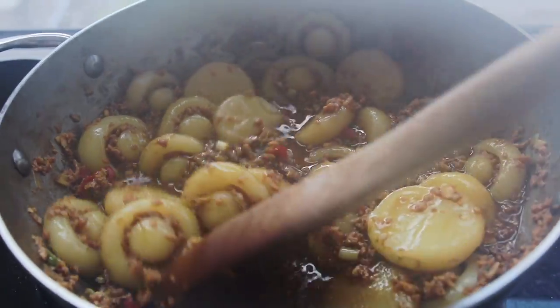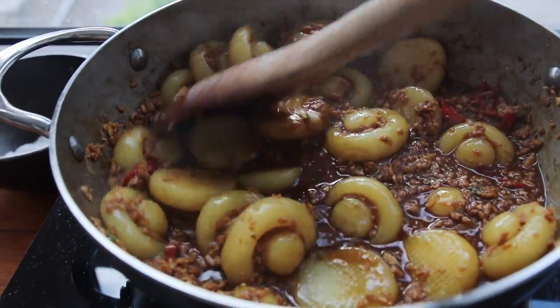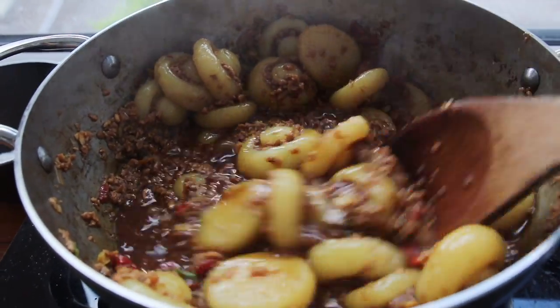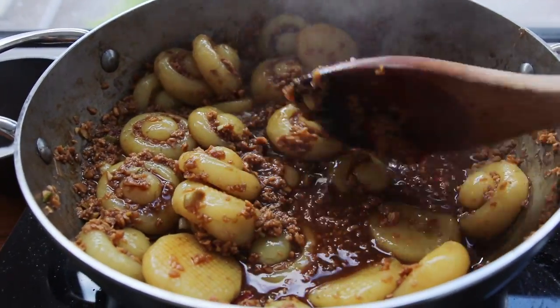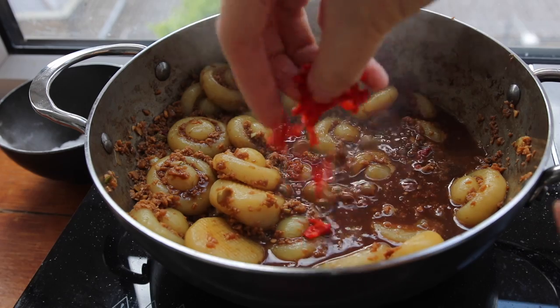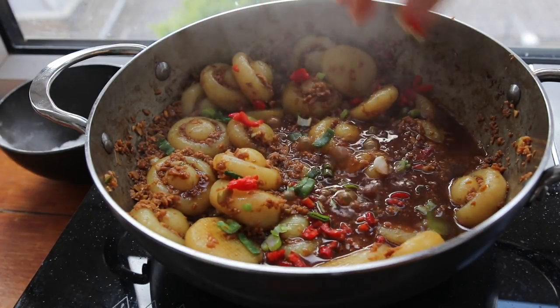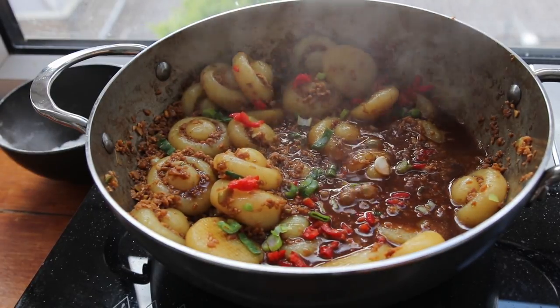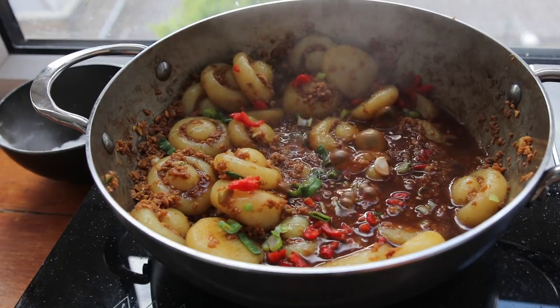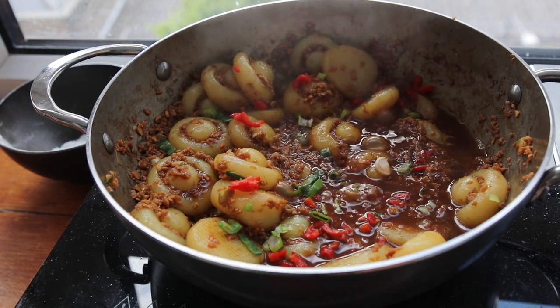I just love how this channel is bringing different Chinese dishes to light — it's the type of recipes that I really dig. I'm just going to cook it for about a minute or so to get some of the flavor into the potato gnocchi, then adding in some more scallions and chilies for color. And yeah, this dish is good to go.